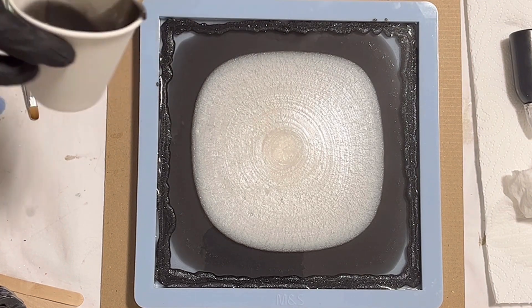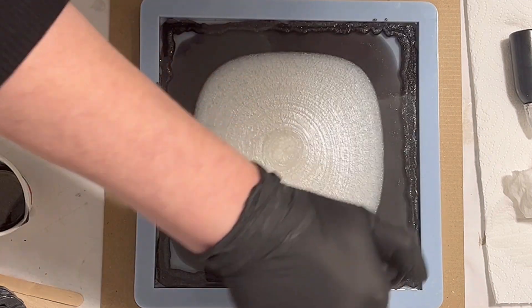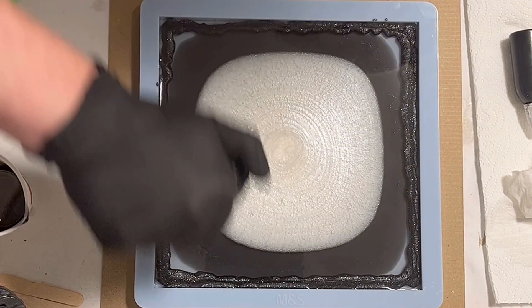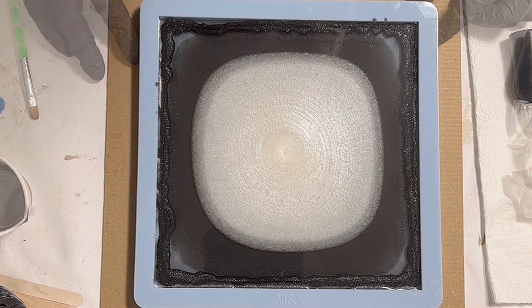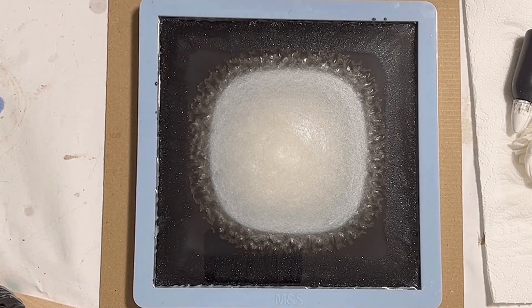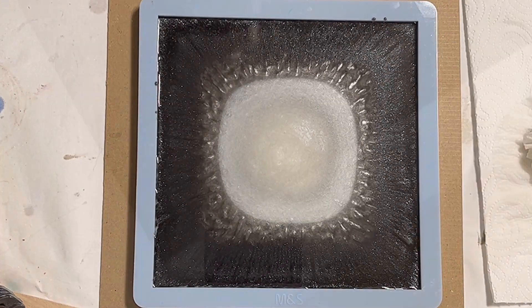The pour is practically done. I'm just quickly using the torch to pop some bubbles, and then I can show you a time-lapse of the resin changing — you can see the crackle effect starting to form. Here's a close-up, and you can also see the hermannite working. I'm very curious and very positive there could be a nice outcome — at the edges you can already see some striations from the black.